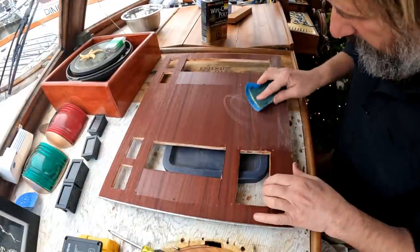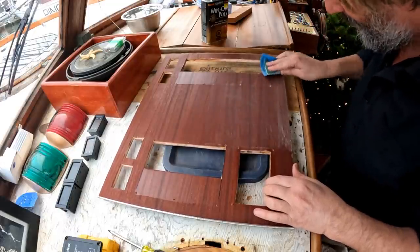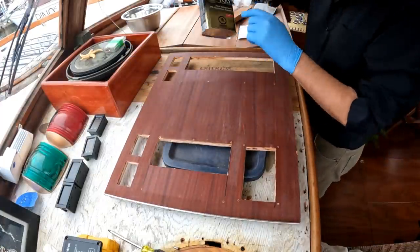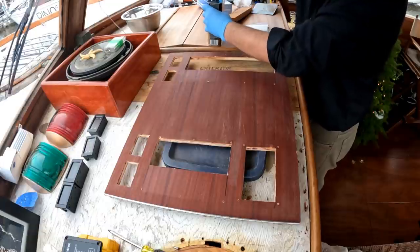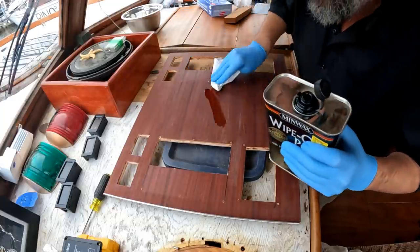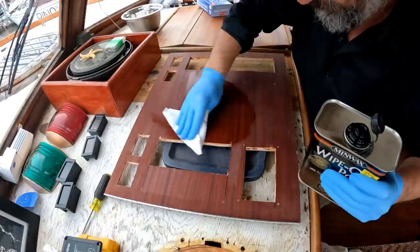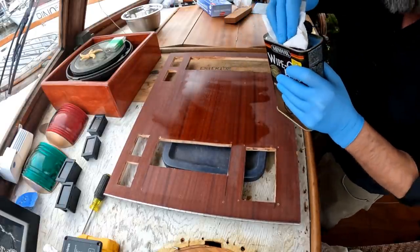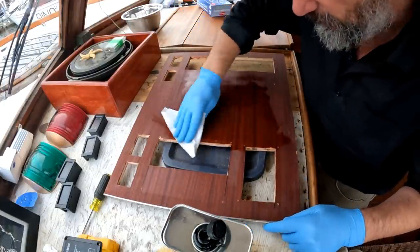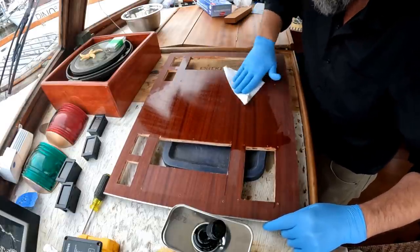I'm using 400 grit on a sponge, just to knock the nibs off. This is not a natural product, so definitely gloves are in order. It's very, very thin, so you can put it on pretty much in any direction and then finish off with the grain — I just love this stuff. It puts on a very thin finish, so you need several coats before there's any real sheen, but it's so easy to use it's worthwhile.